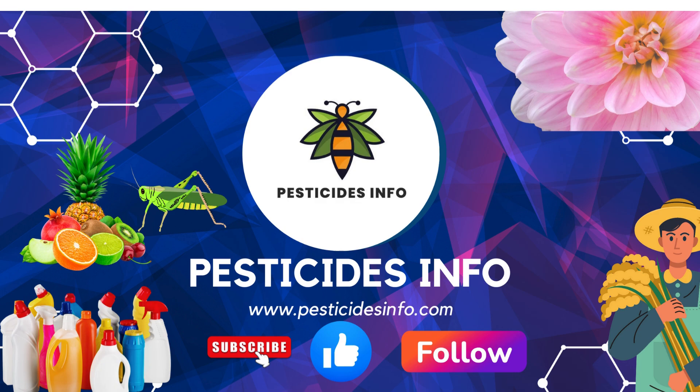If you found this video helpful, please like and subscribe to our channel. If you have any questions or suggestions, feel free to leave a comment below.